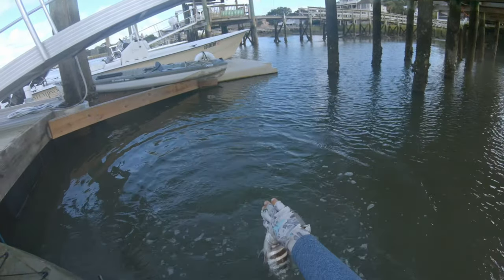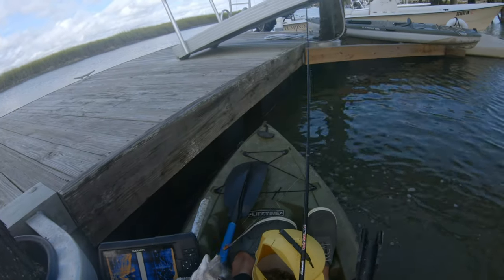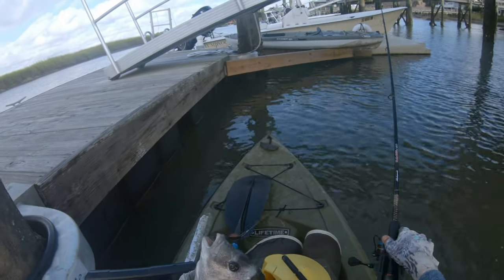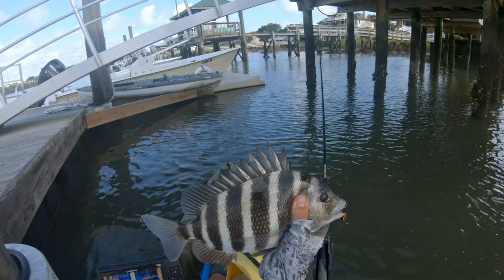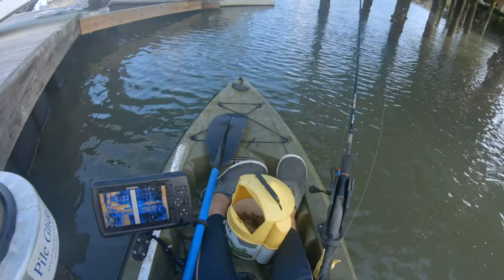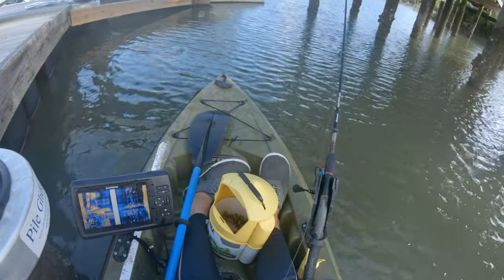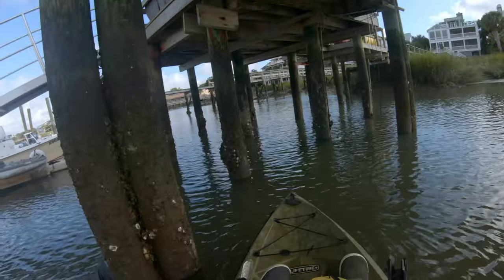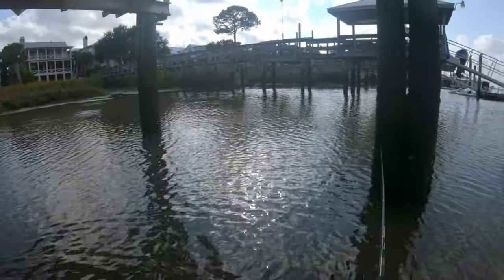Let me see — he might be worth keeping. Let's get a length on him. Yeah, he's just a little over 14. I'll wait till I get a 15 or 16. I'm pretty confident I can find something about that size. Still trying to find those keepers for the table.